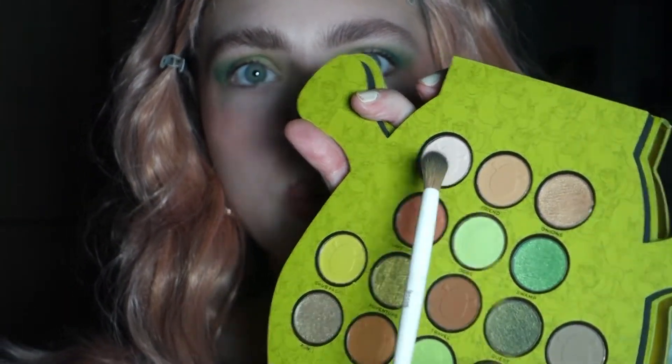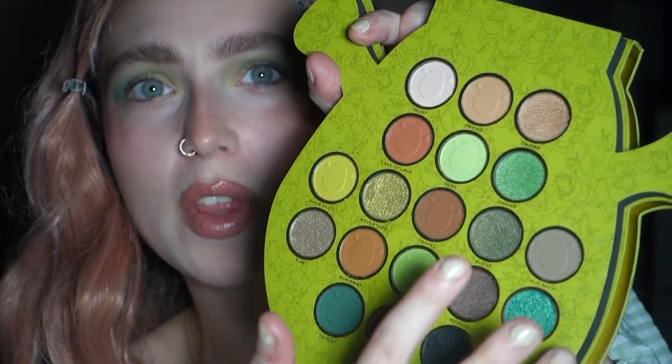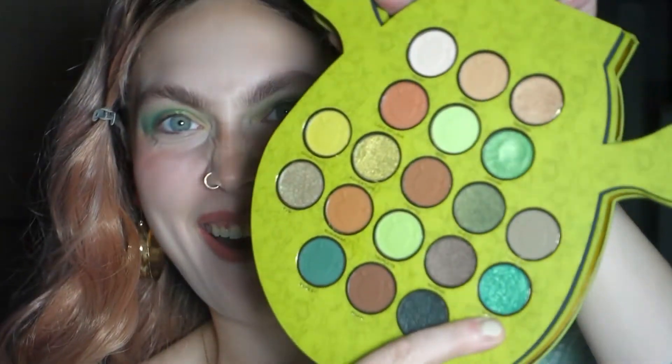My lucky number is five and my unlucky number is six. I blended the edges with the shade called Trust. The first shade that caught my eye was called Swamp, so I dipped into that one using my finger. I also forgot to mention I'm using my Donkey lipstick and my Gingy highlighter as well!